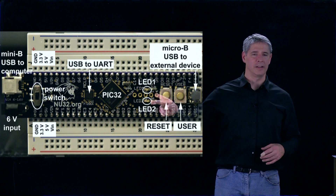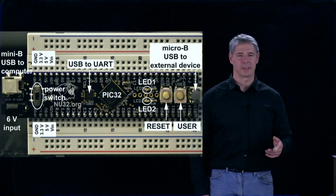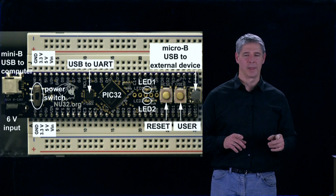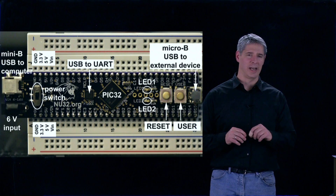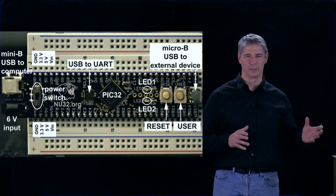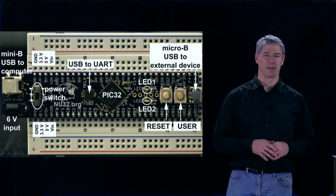There are also two LEDs here, and those are available for you to use in your programs to provide simple output. Finally, we have a Micro-B USB connector here, and that's so you can attach your PIC32 to an external USB device, such as a smartphone, that you want to communicate back and forth with.